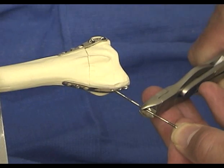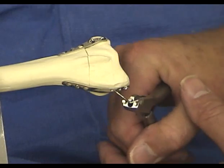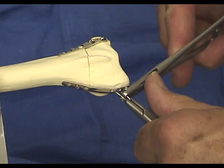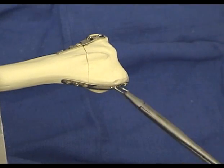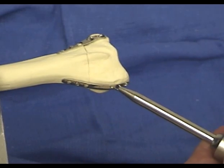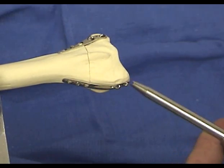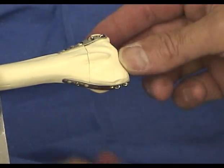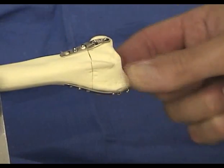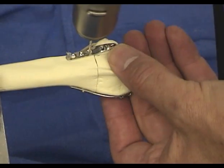Except for unusual circumstances, two pins should always be used in conjunction with the radial pin plate. The combination of the radial and ulnar pin plates provides excellent stability for fractures with a single radial column and ulnar corner fragment. As a final step, at least one additional screw is placed in both the radial and ulnar pin plates.